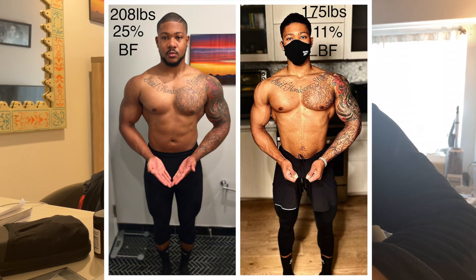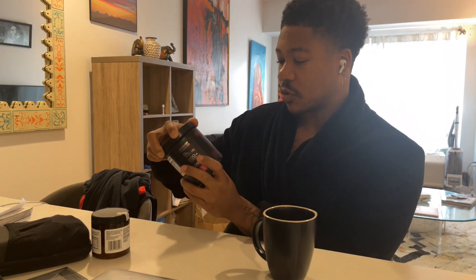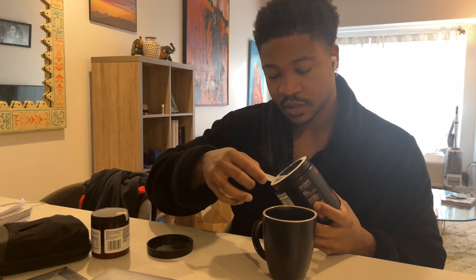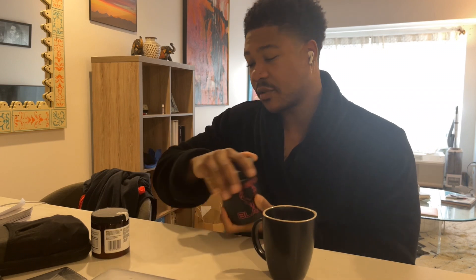Last year I cut all the way down to 170. This time I'm trying to get down to 160 and carve up to 170. This is my little pre-workout mix right now — I'm doing Bucked Up Black. I throw in the nootropic too; this helps with focus. Mix this up and in 30 minutes I'm gonna turn into a workhorse.